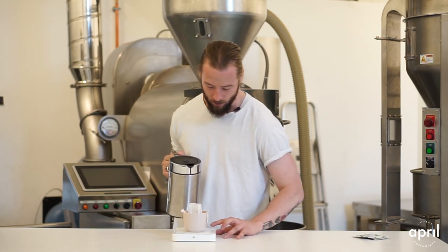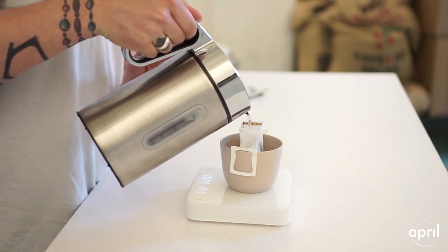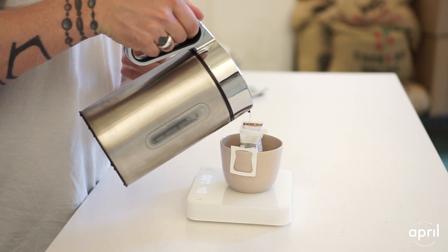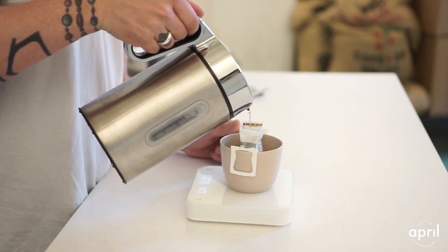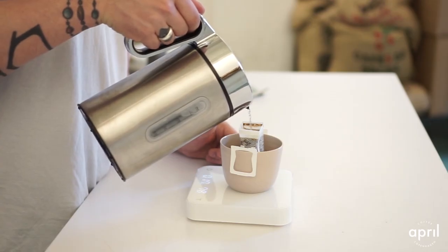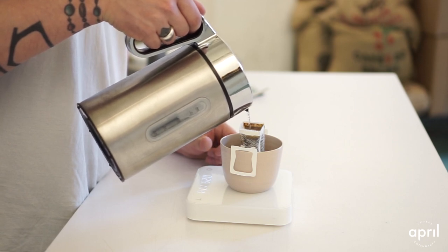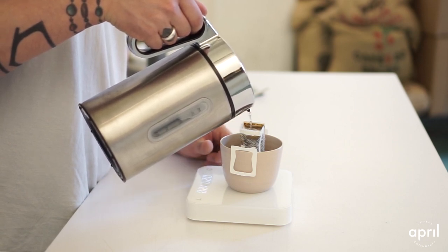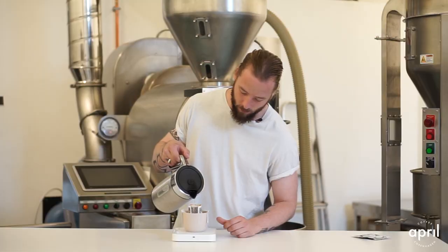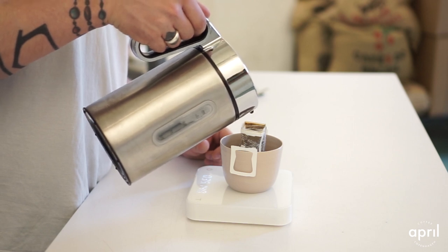This brew method is going to be a tiny bit faster than what you're used to, which is also a really good and efficient thing. As you can see, I'm pouring relatively slowly, making sure that all of the water is still in the cup. We're going to have everything poured out in just over 30 seconds.